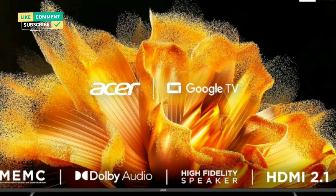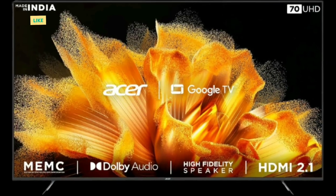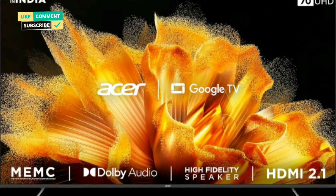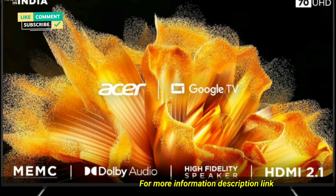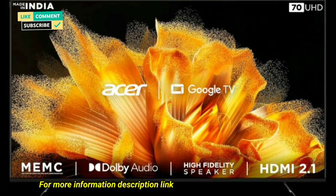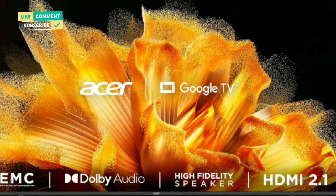Smart TV features: Google TV with dual-band Wi-Fi, content recommendations, watchlist, personal profile, Google Assistant, Chromecast built-in, voice-enabled smart remote with hotkeys for quick access to Netflix, Prime Video, YouTube, and Disney Plus Hotstar. 5 picture modes.